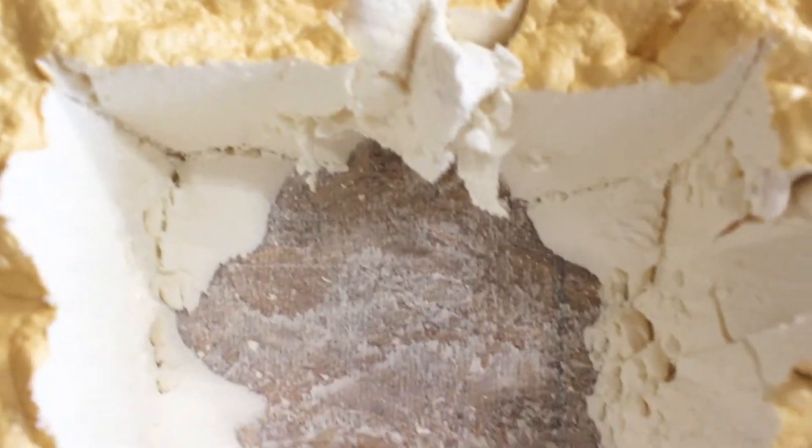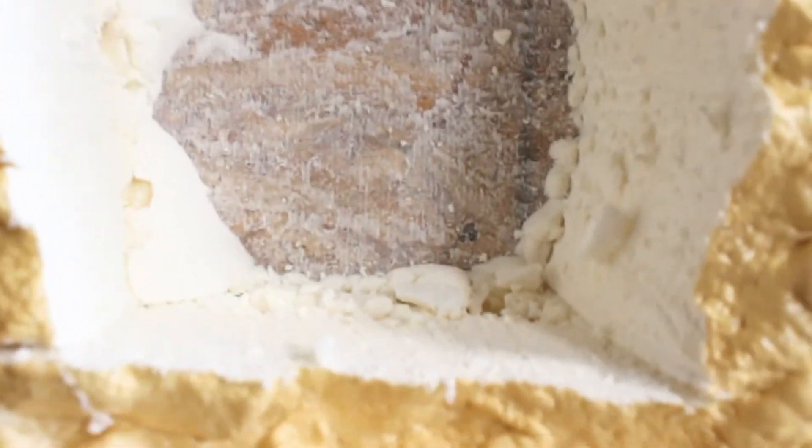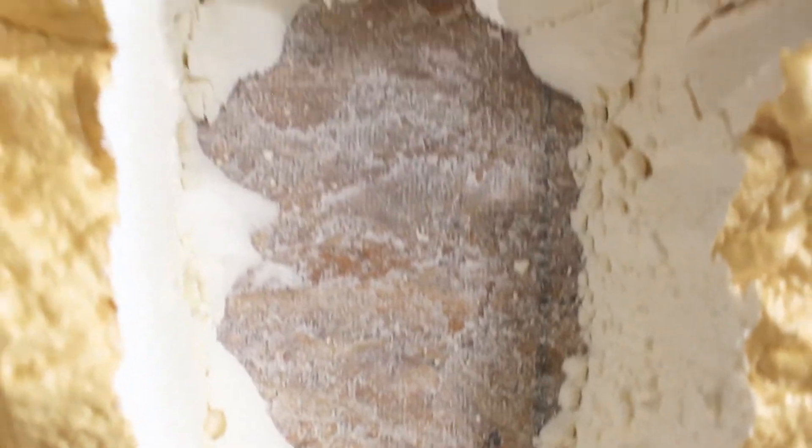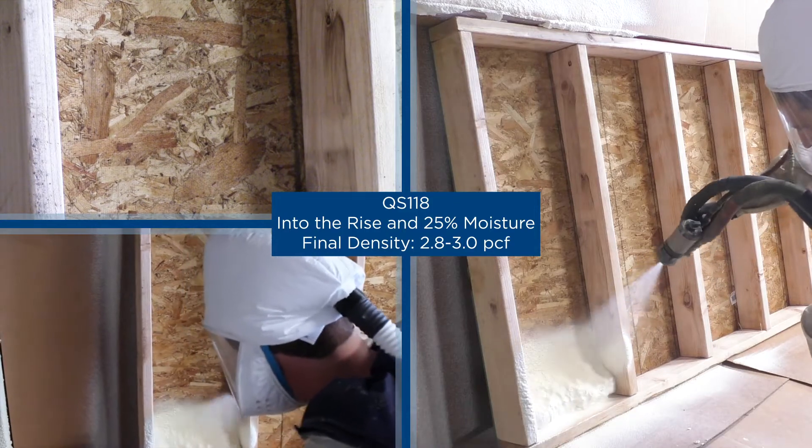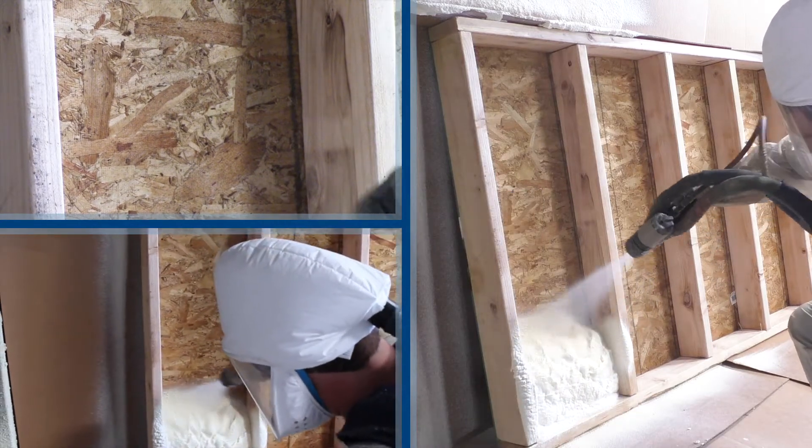Notice no adhesion gap once again, but with the high moisture content into the rise, adhesion against the substrate was compromised. Here we spray QS118 into the rise with 25% moisture on the OSB and the 2x6s.